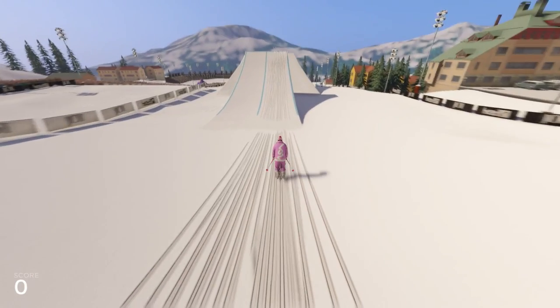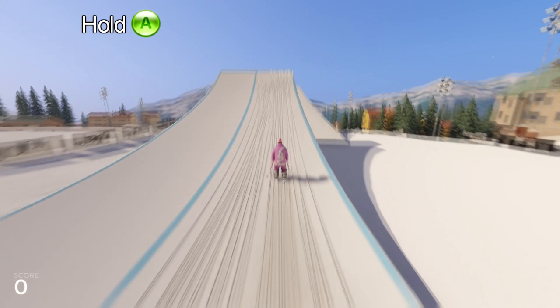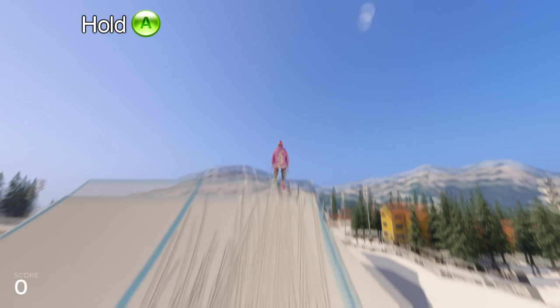We're on the way to the jump here now, and we're starting with pressing A and loading it. This isn't really necessary for such an easy trick, but I like to load it here. And while we go, we're gonna start planning for a backflip while we leave the jump, pressing our left analog backwards.